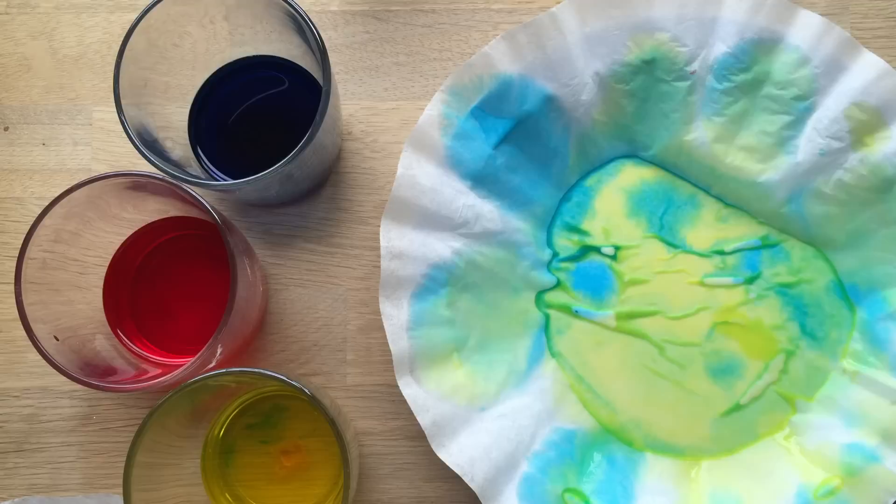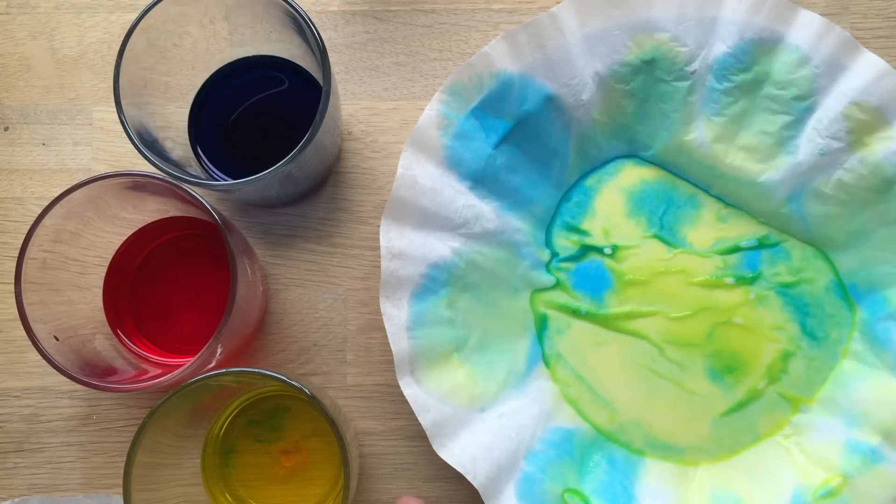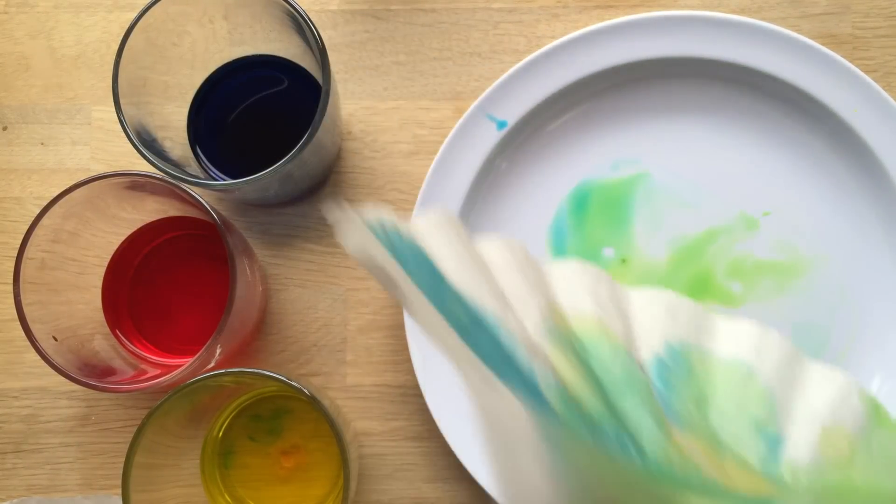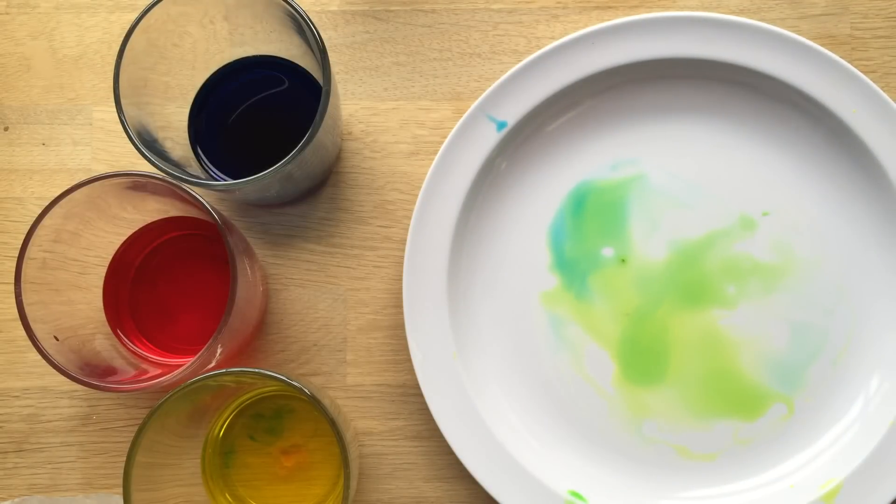Here we go. So that showed us how blue and yellow turn into — can you tell me? Green. Lovely. Now I want to try the last colour. And like I said, I'm going to keep these and hang them up to dry so that we can use them later for an art project. There we go.